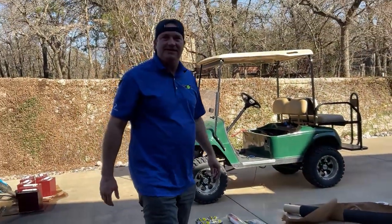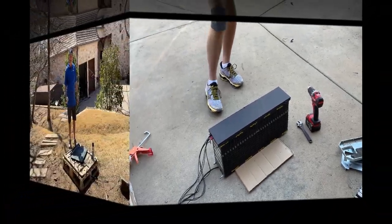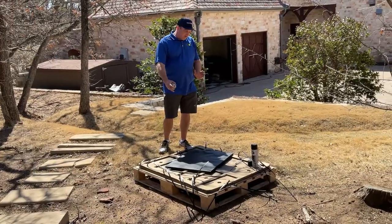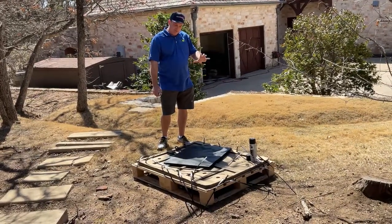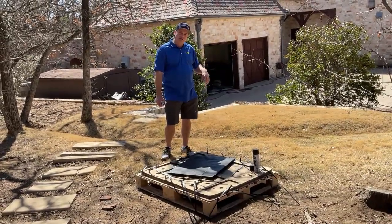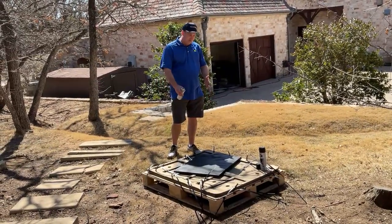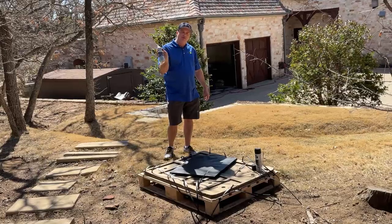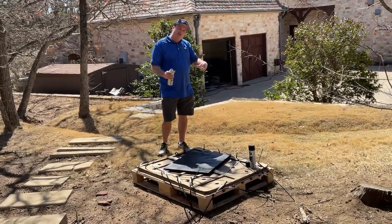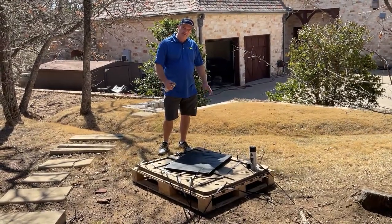Looks like a professional did it almost. What I'm doing right here is we've got a piece of wood — we want to keep a barrier between the batteries and metal so nothing arcs. We've got a piece of hardwood plywood and we're putting spray-in bed liner on it. It's also going to stabilize it from vibrations and protect the wood from the weather.